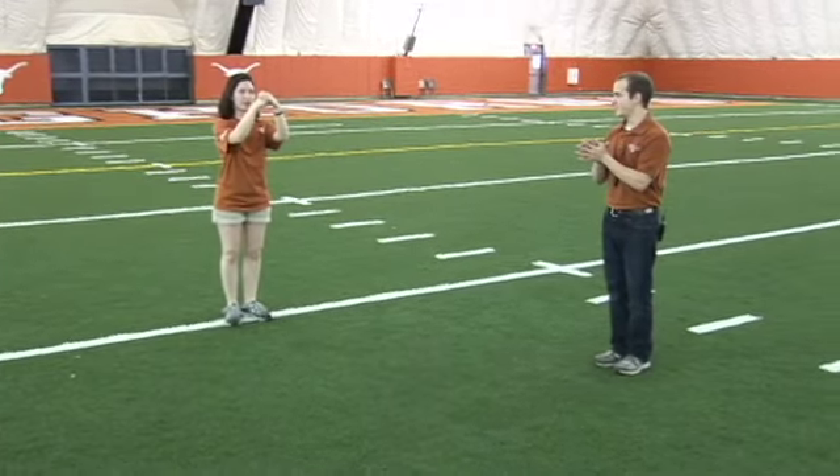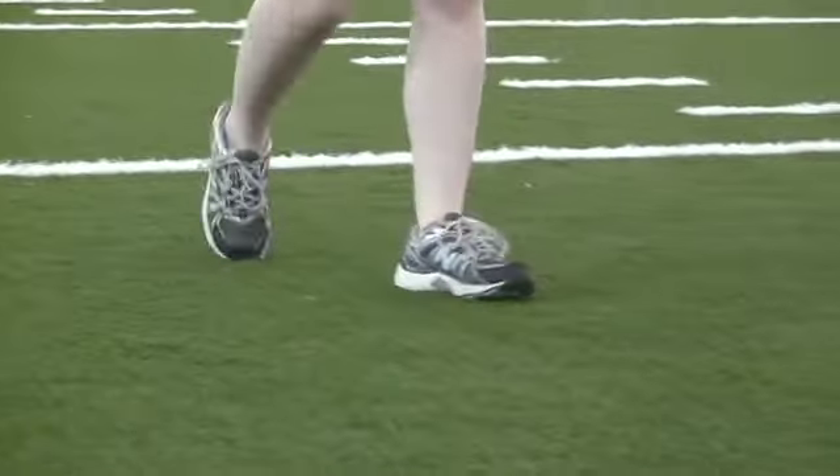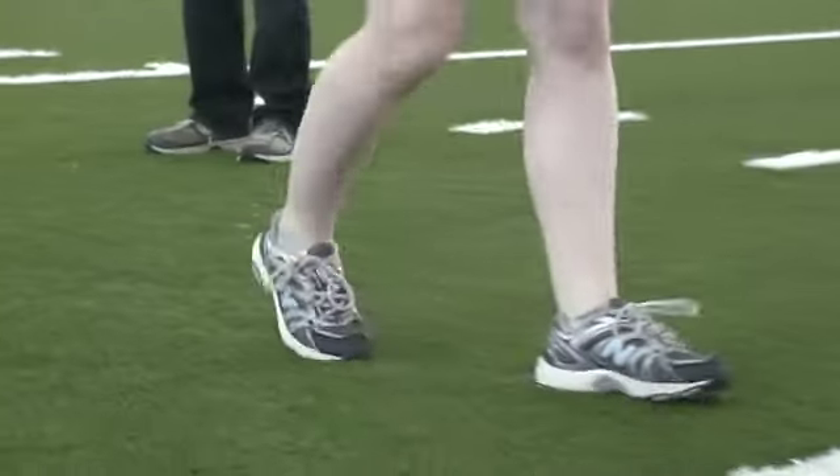Forward 88 to five and halt. [Whistle cues] One, two, three, four, five, six, seven, whoa halt.